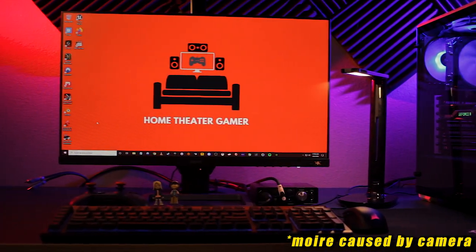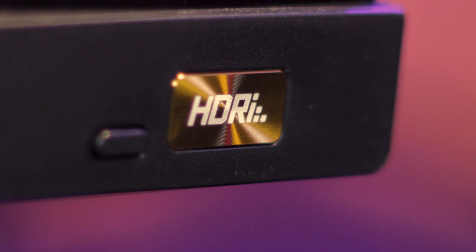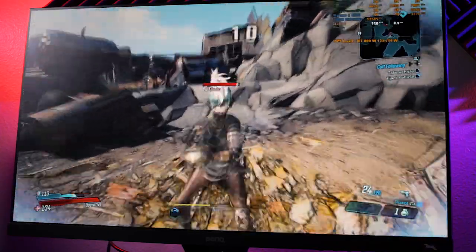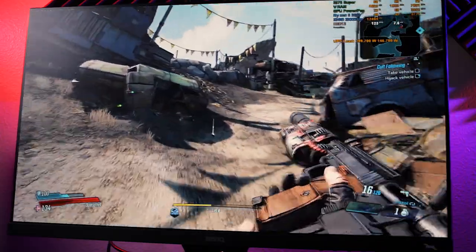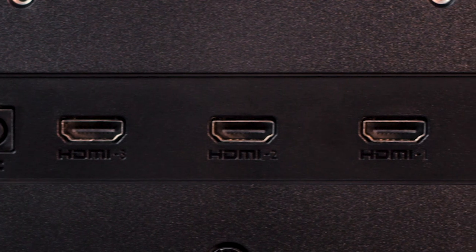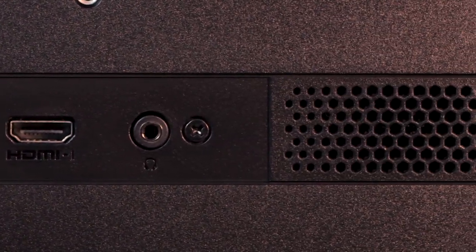With that out of the way, let's talk about tech specs. The EW2780 is a 27-inch 1080p IPS monitor with HDRI technology. It has a 75Hz refresh rate with FreeSync support with a range of 48 to 75Hz. It has a max brightness of 250 nits and five milliseconds of average response time. It also features three HDMI inputs with auto switching, built-in audio with Travolo sound, and a headphone out jack, and it also supports HDR.